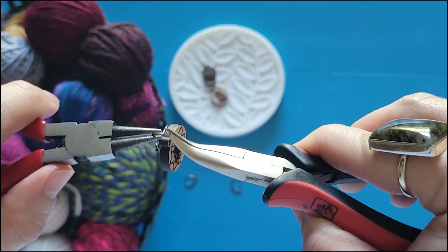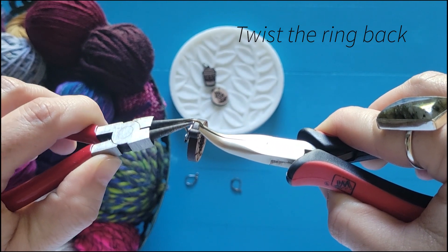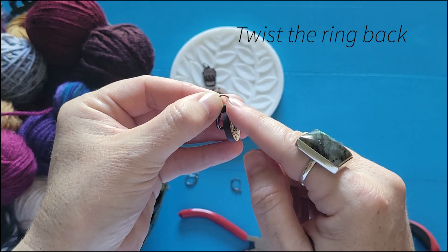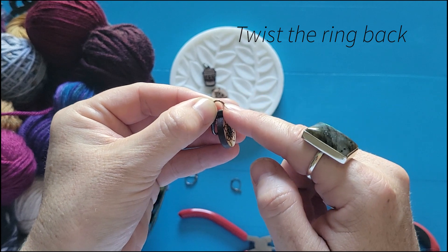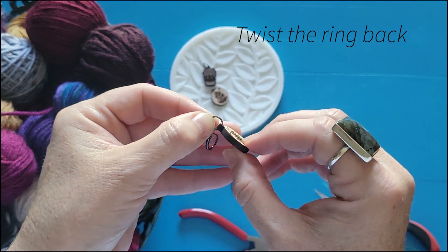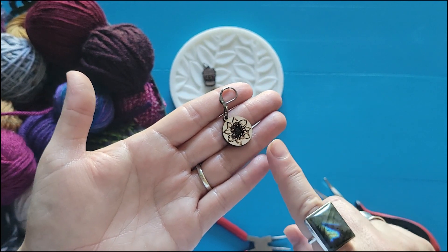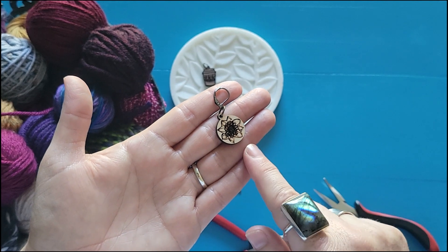Once you've got that twisted open, it's super simple to slide the new finding onto that ring. Grab your pliers again and simply twist it back until that ring lines up perfectly again. Adjust that ring until those are lined up really flush with each other, and you should have a really nice smooth edge there. For very inexpensive and not a lot of work, you have a stitch marker that's ready to use with your crochet. Good luck with all your stitch marker making and happy crafting!